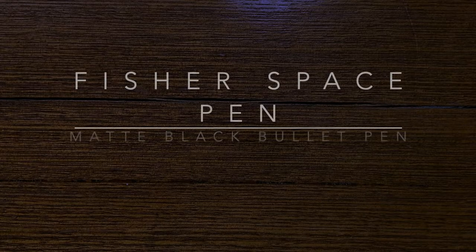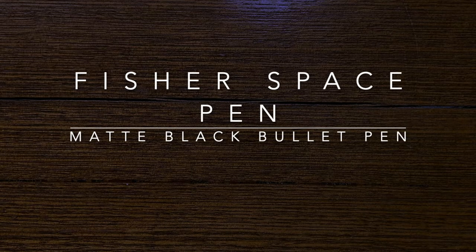Hi everyone and welcome to today's video. Today I am doing a mini review of a mini pen.